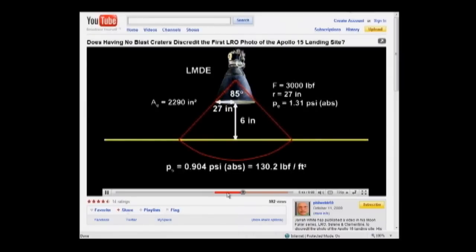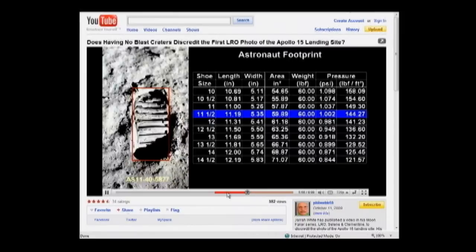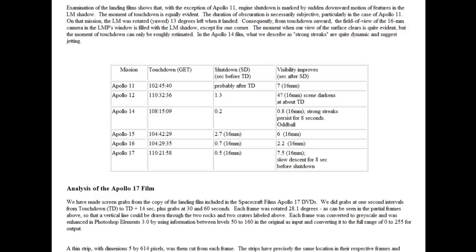Even if you assume the lunar module smacked the ground before the engine was cut and buried the landing pads 2 inches into the lunar regolith, you would still have 6 inches clearance, and the surface pressure would be about 0.9 PSI absolute, which is still less than the astronaut's footstep. This chart from WorkingOnTheMoon.com summarizes the engine shutdown data from the Apollo mission reports, and shows that all but one — Apollo 11 — shut their engines down before touchdown. And I won't argue with anyone who questions the 0.2 seconds for Apollo 14, but the numbers for the other missions are solid.